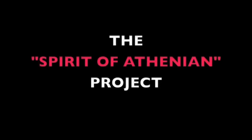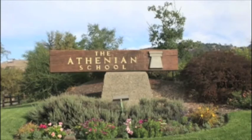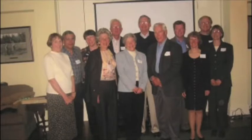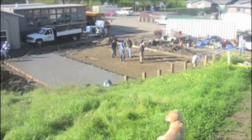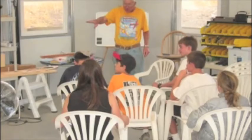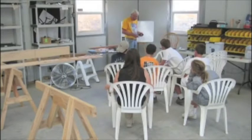The Spirit of Athenian project was for the students to build a kit airplane called a Wag Aero Supersport. It was initiated in 2002 at the Athenian School in Danville. The actual start of the project was that we built a shop on the school grounds in which to build the airplane. The project was an after-school club type program, every afternoon from 3:30 to 5 o'clock.